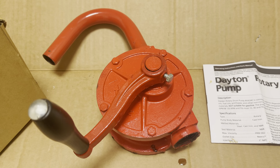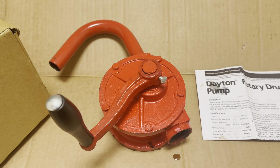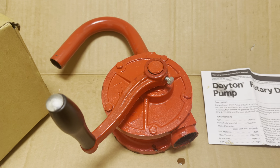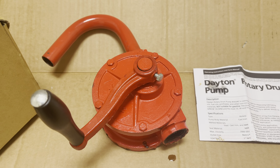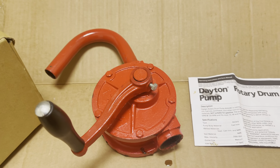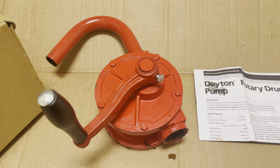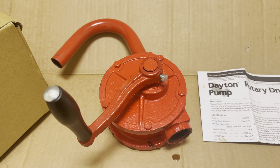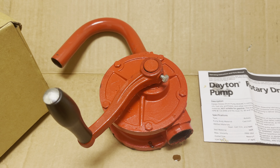This Dayton hand drum pump I ordered from Grainger. Grainger is a company online where you place your order, pay with a credit card, and usually your parts come within 24 to 48 hours — I've never seen anything get delivered that fast. So if you have oil drums and want to do oil changes, need to pump gasoline out of a barrel into a car, or you live off-grid with a well and need a water pump, this pump will handle any kind of liquid.